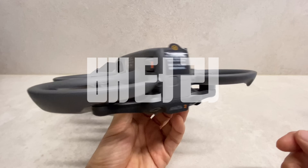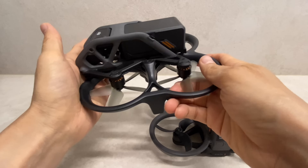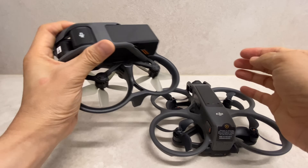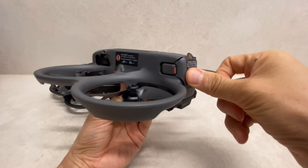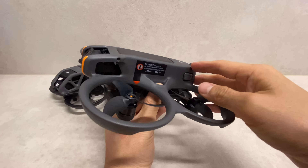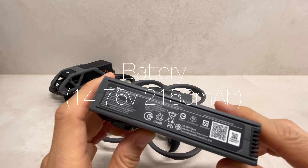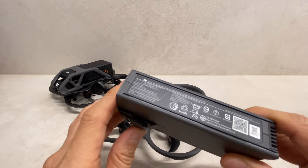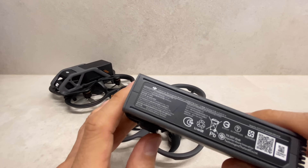The battery system has been changed. It can be quickly swapped using the new battery-free quick-release system. The battery is rated at 14.76V, 2,150mAh with improved efficiency. Flight time is approximately 23 minutes, about 5 minutes longer than the previous model.